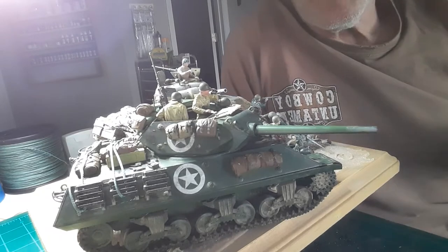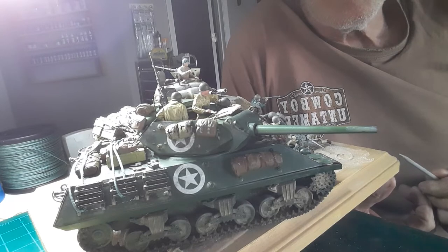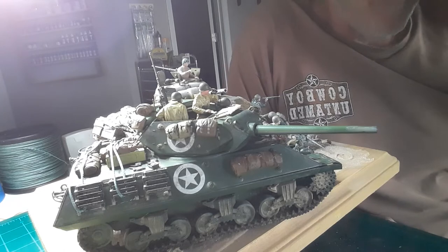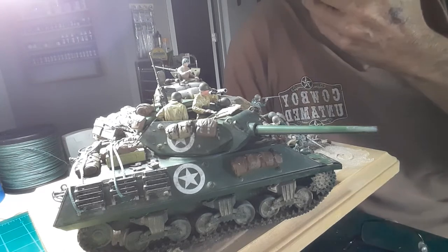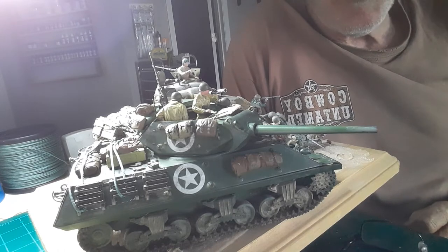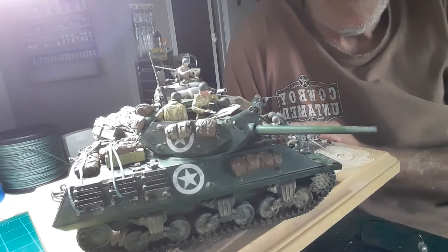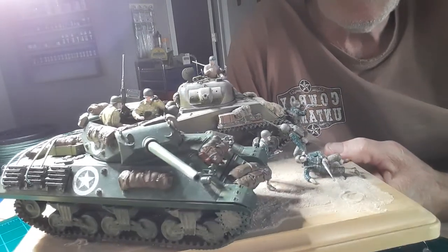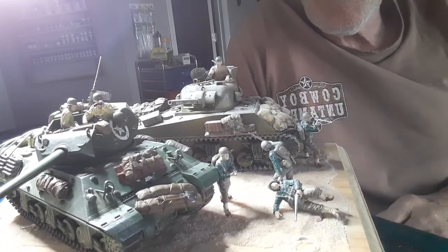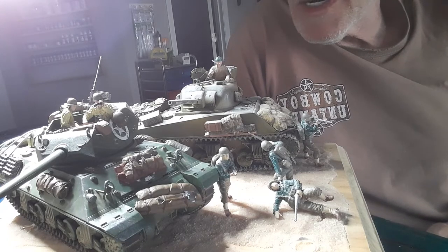I like this kit. Like I said, it's just an out-of-the-box kit. The only thing I added to it was the stowage. The rest of it is just straight out of the box. I slowed it down and went back to my basics like I told you in video one — just did an armor build, something real simple, nothing major. Just to take some time and do something quick and easy.